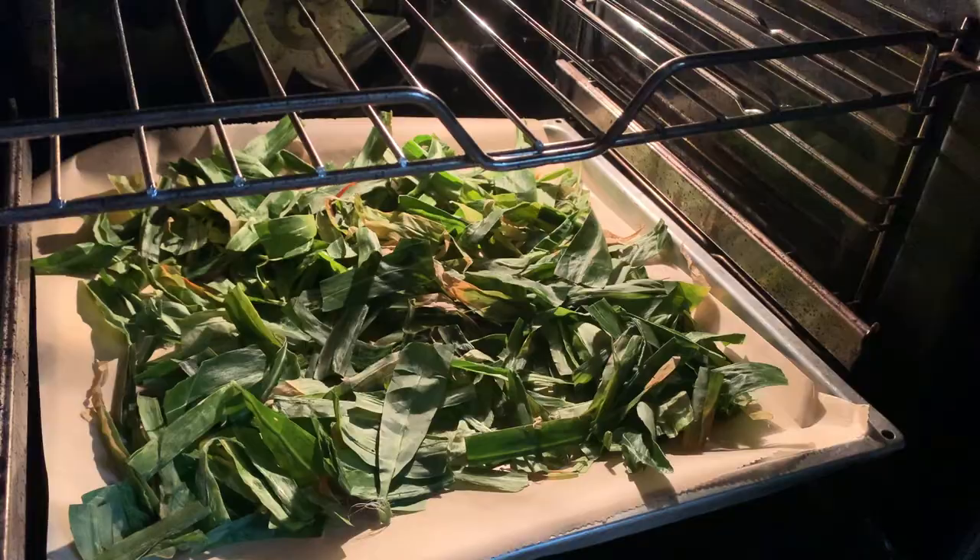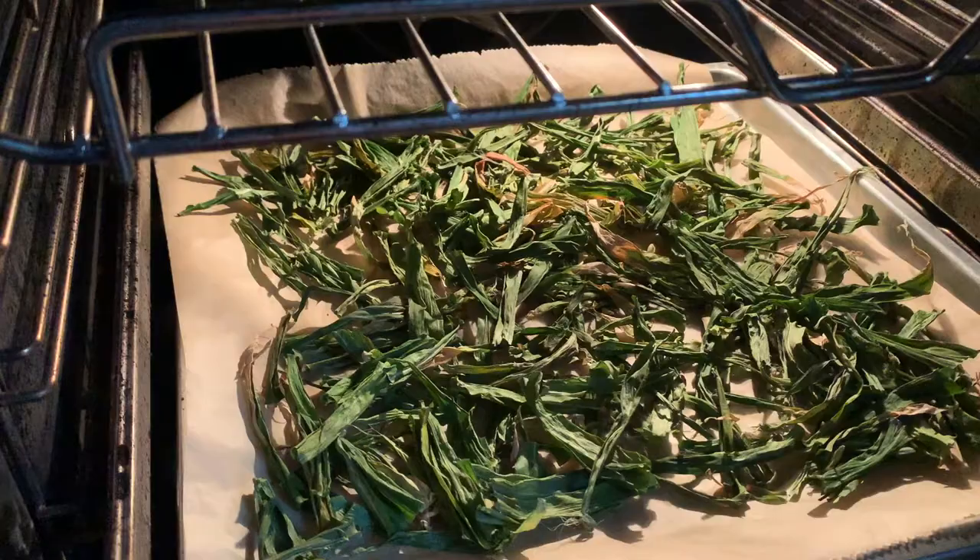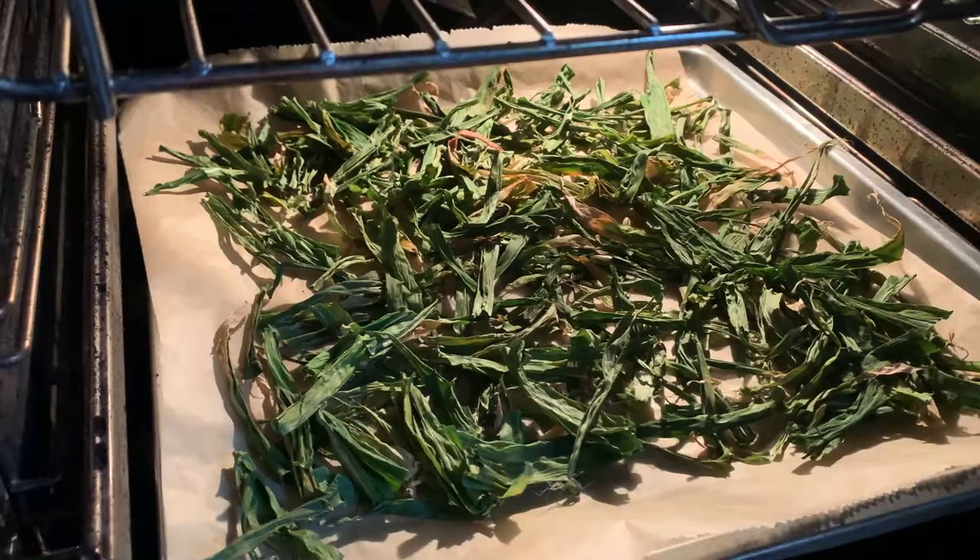If your tea smells pleasant, pull the leaves apart and spread them on the cookie sheet, then dry the leaves in the oven on the lowest setting. The leaves are pretty dry already so it should only take an hour or two. Once half the time is gone, mix up the leaves a little so all of them get equally dry.